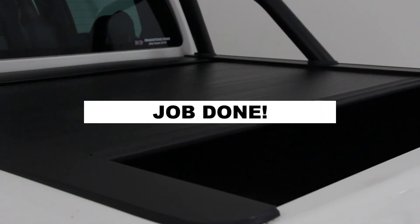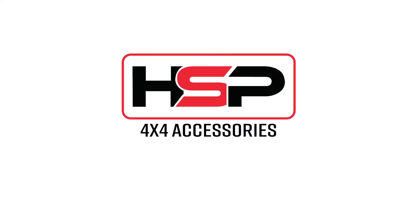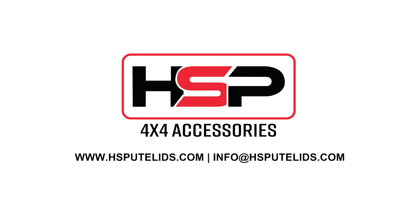It's as simple as that. For more information on HSP 4x4 products, head to www.hsputlids.com.